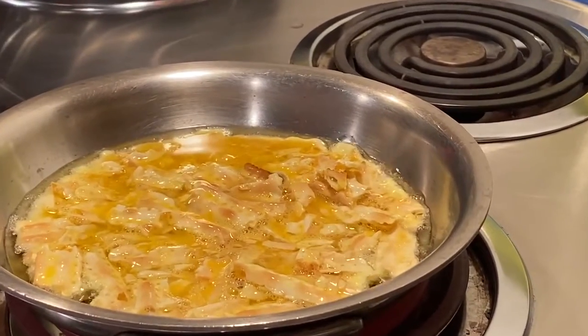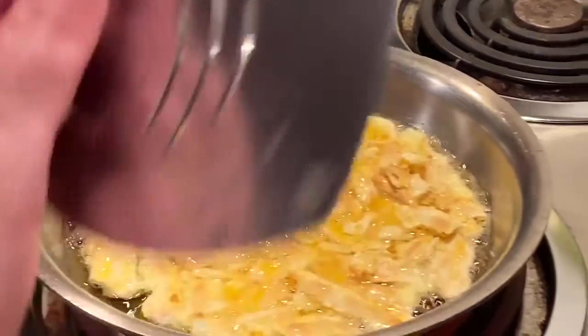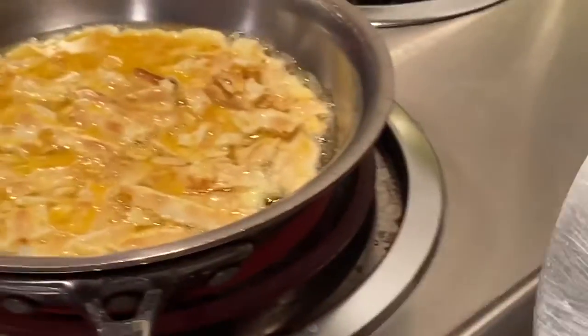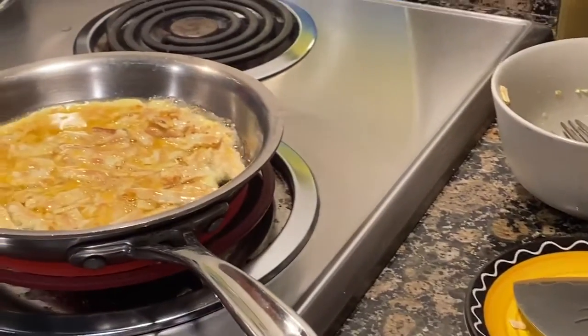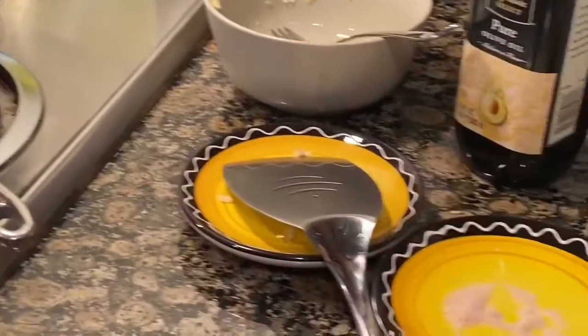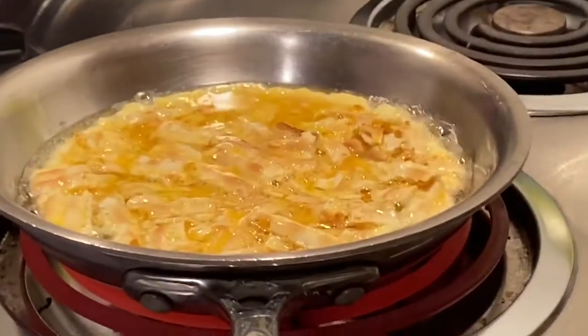I'm gonna let it fry. It's gonna take no more than about three to four minutes to get ready — you do not want to overcook it.